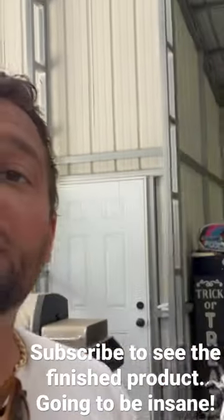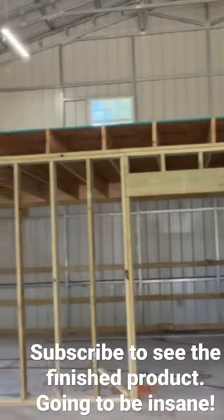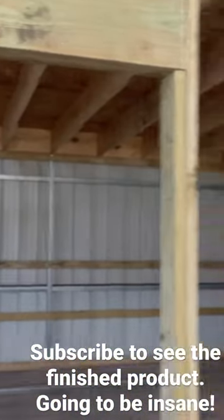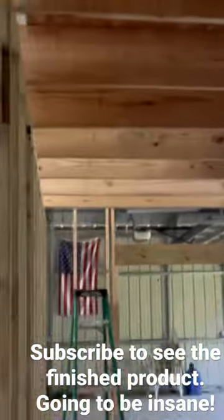All right guys, so it's been about two days of work here on the loft. As you can see, we've got the top done. We've got essentially 16 inch on centers — those are two by sixes going throughout the whole entire load bearing area right here. We also have two by twelves up top and three quarter inch plywood.